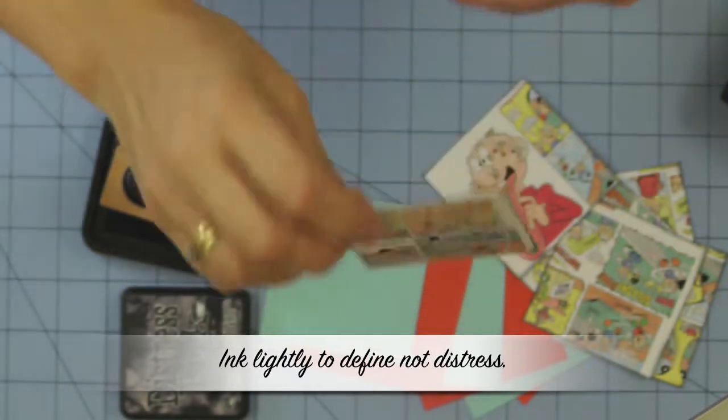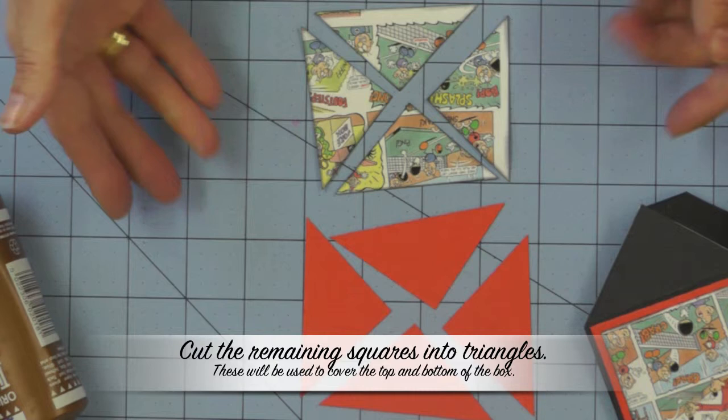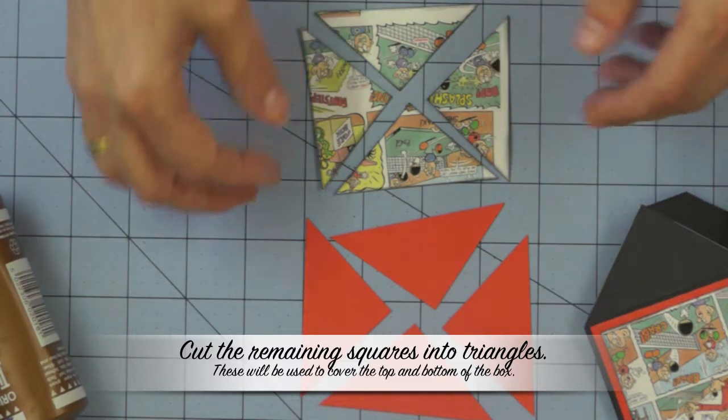When you're covering the cube and the envelope with papers, just remember to ink the edges for a little bit of definition. You're not trying to go for the complete distressed look.